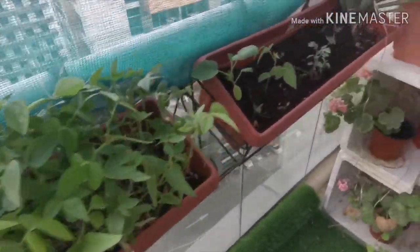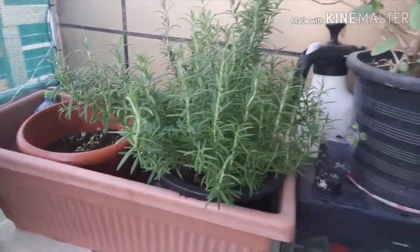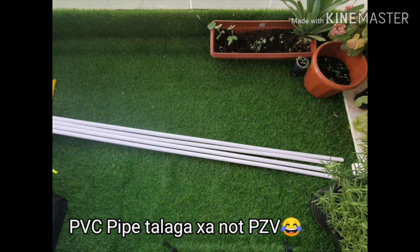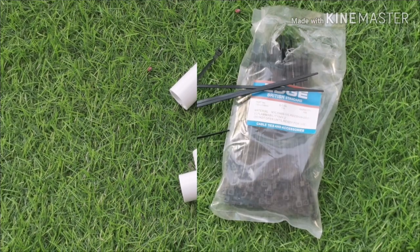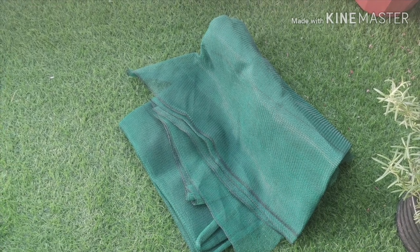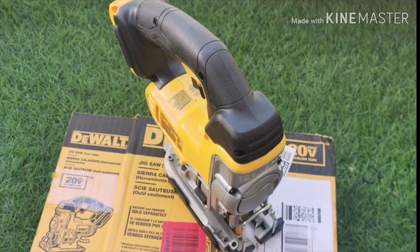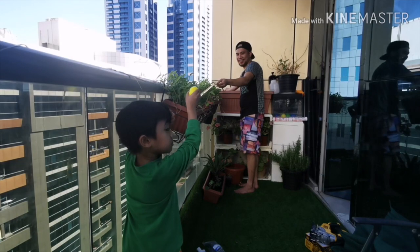To keep the plants from dying because it's too hot in Dubai, you will have to make a shade. These are the materials that you will need: PZP pipe, pipe connector, zip tie, net, cutter, measuring tape, and a saw. Let's begin — first we have to measure the area that we need the shade.